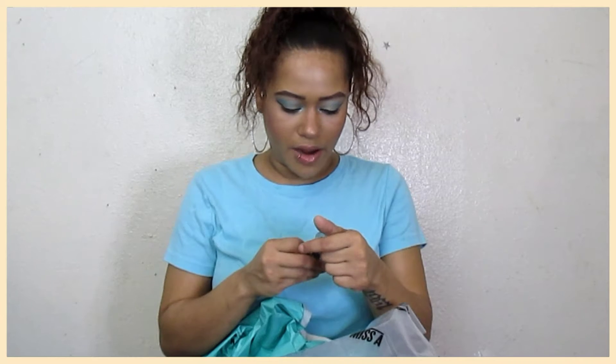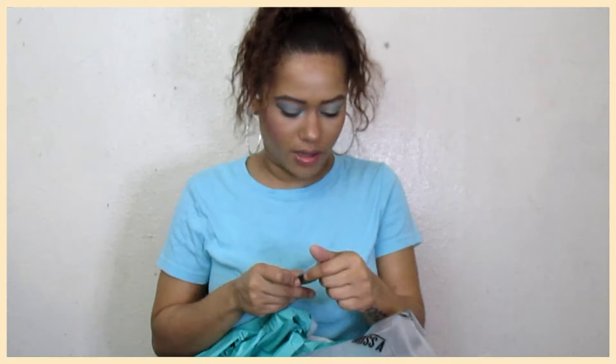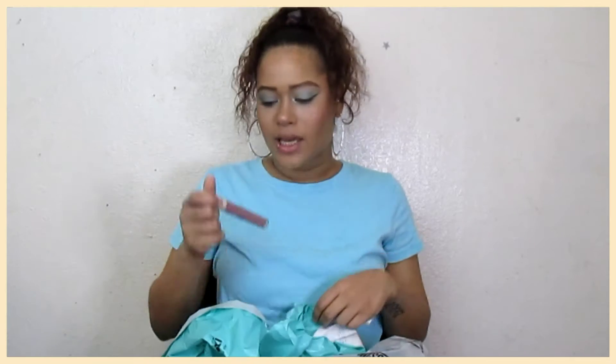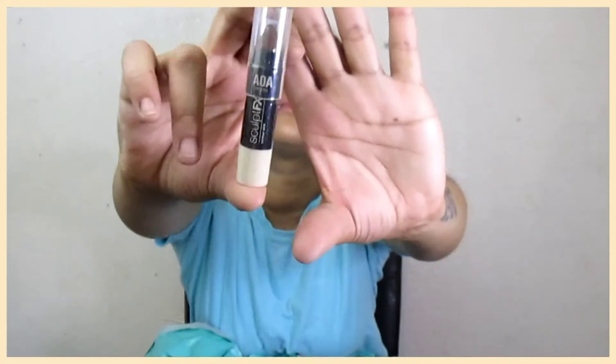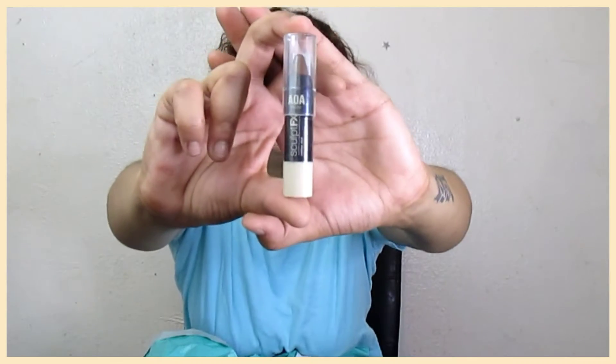Next, we have the AOA Studio Sculpture FX Contour Stick. I've been wanting to try this — it came out a while ago. This is the shade Spice. For liquid contour. I had that old AOA contour that was basically in the same package as their lipsticks. I actually got them confused one time and had concealer on my lips — not pretty. But this is the Sculpture FX Contour Stick. It's kind of smaller than what it looks like in the pictures.